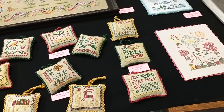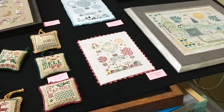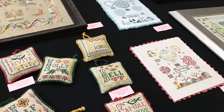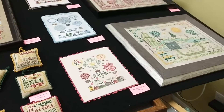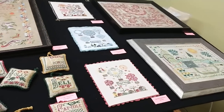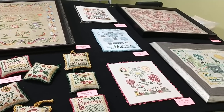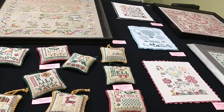I will probably film the Rosewood Manor patterns next, as soon as I get them arranged in the shop. So hold tight for that — it might be this video, it might be the next video; we'll see how it works out time-wise. Thanks for watching!